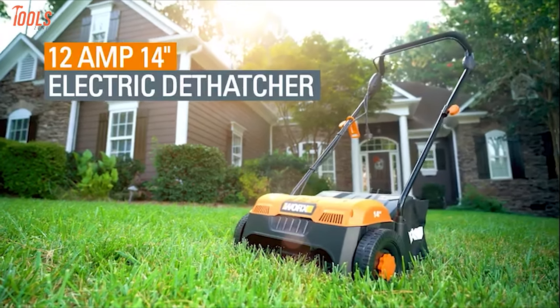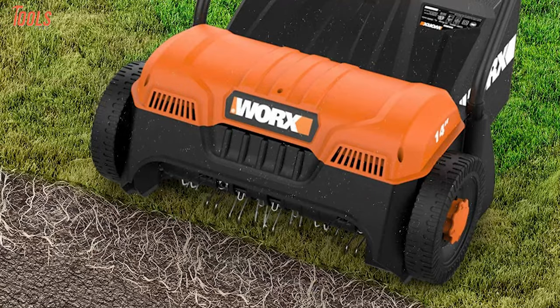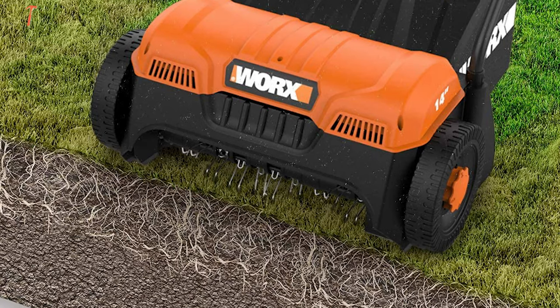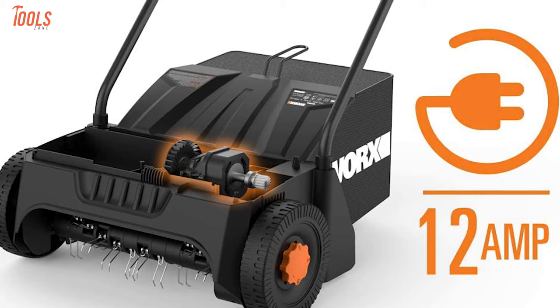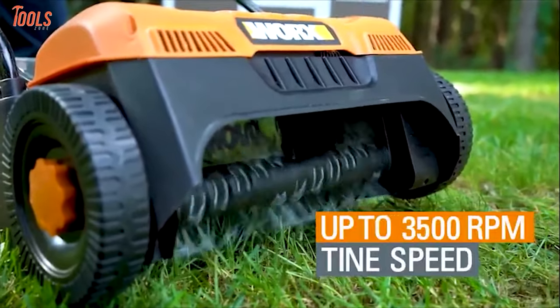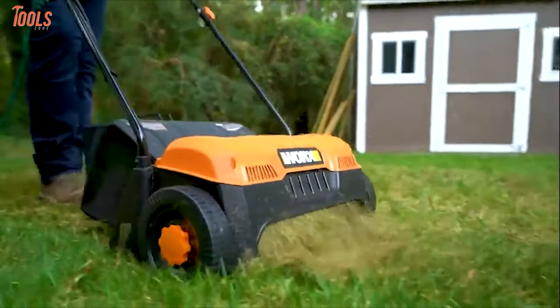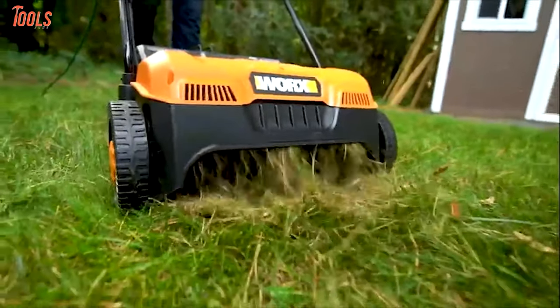Make your dethatching tasks easier and quicker with the WORX WG850, a powerful electric dethatcher that is convenient for storing and special for your rough patches or the whole yard. This corded tool comes with a 12-amp high-tech motor that can deliver up to 3,500 RPM of no-load speed. There is a huge grass-collecting capacity of 30 liters to capture your dead grass shoots, stems, and roots while trimming.